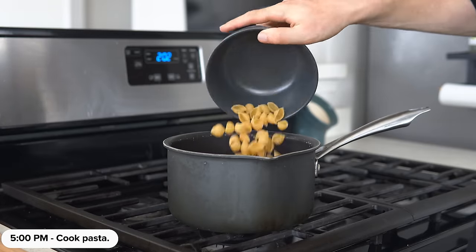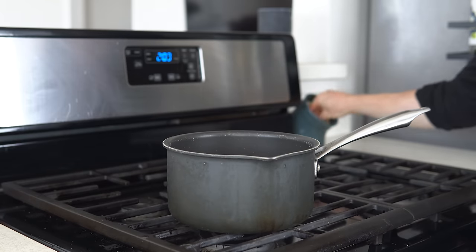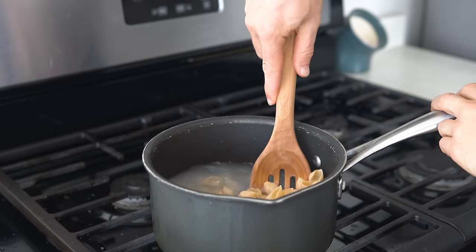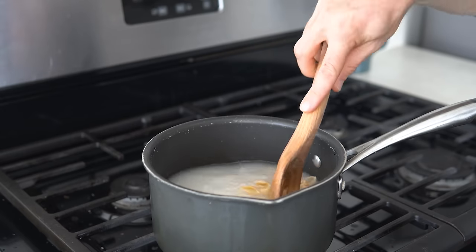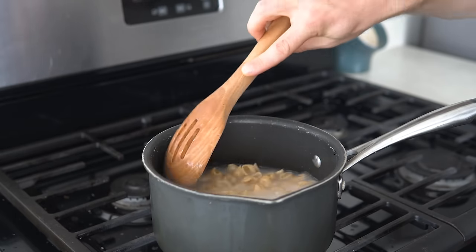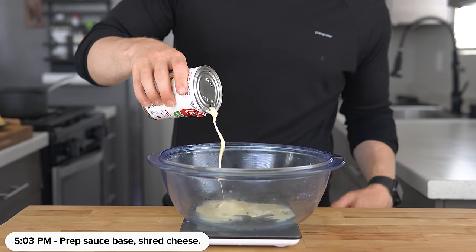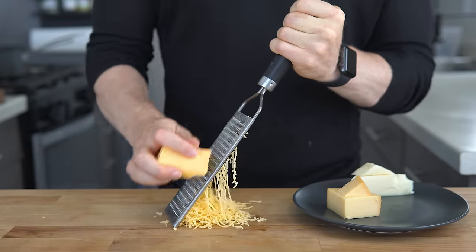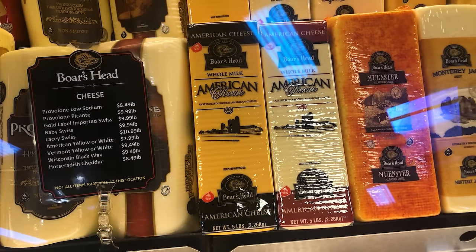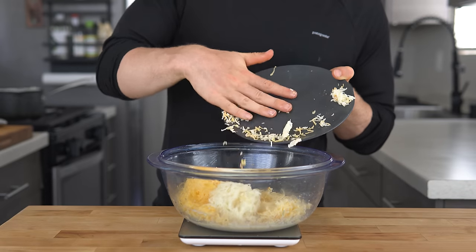To start, add the chickpea pasta to a pot and add just enough water to cover it. Then add a pinch of salt and place this over high heat. Bring the water to a boil and stir occasionally to help prevent the starches from gelling on the pasta and making them stick. Meanwhile, add the spicy brown mustard and evaporated milk to a bowl and stir to combine. For the cheeses, shred them all — and if you're wondering how to get a block of American cheese, just go up to the deli counter and ask for it unsliced. Once you shred the cheddar and the gouda, all the cheeses are added to the mixing bowl.